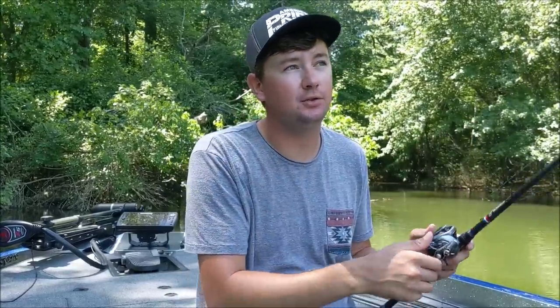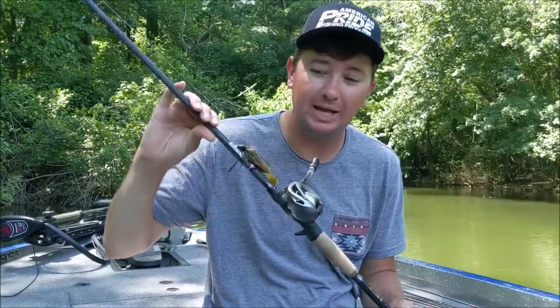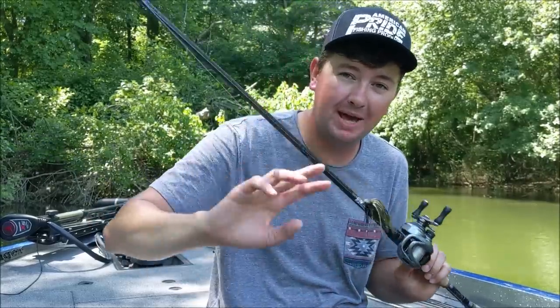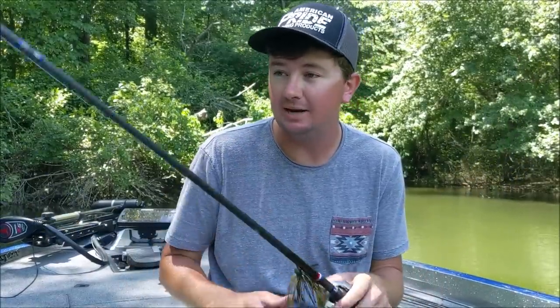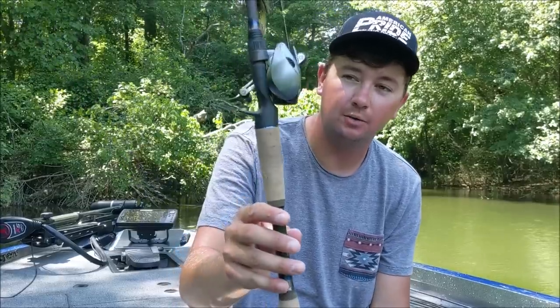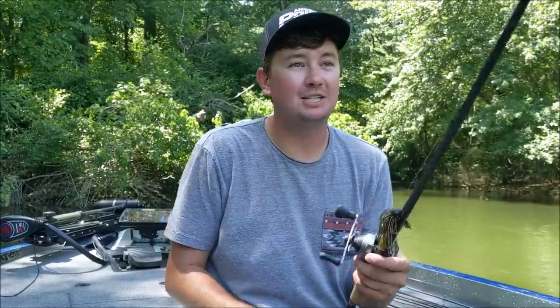The rod I throw it on is a 7-foot-3 medium heavy fast. If you're in heavier cover with gnarlier docks, go to a 7-foot-3 heavy. This is the Pride — they only offer one line of rods, but they're built with the best components you can build one with. 20-pound Canine line. I'll go down to 15-pound line if I'm fishing super-clear lakes like Smith Lake with a lot of floating docks and can get fish into open water. But if it's a jig rod on my deck for flipping, skipping, and pitching to bluffs, it's going to have 20-pound line almost all the time. An 8.2-to-1 gear ratio reel — this is a Shimano Corrado 70. That right there is the ticket.